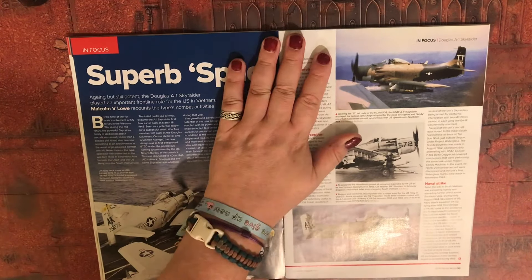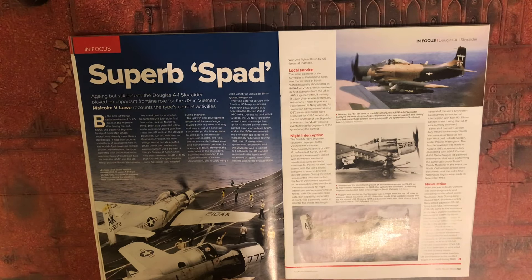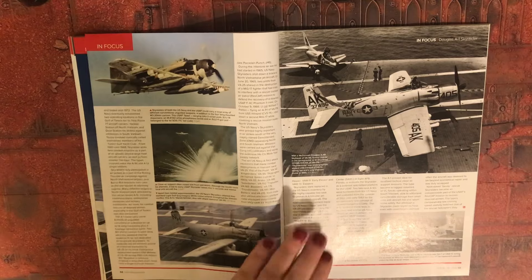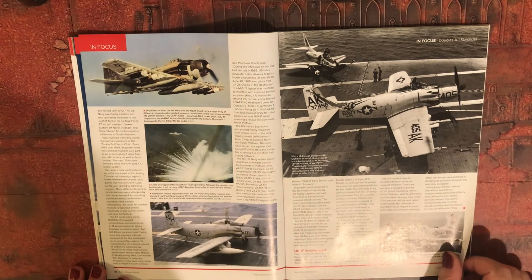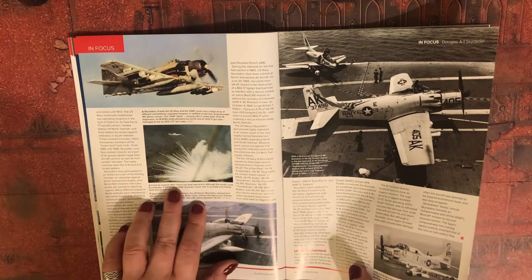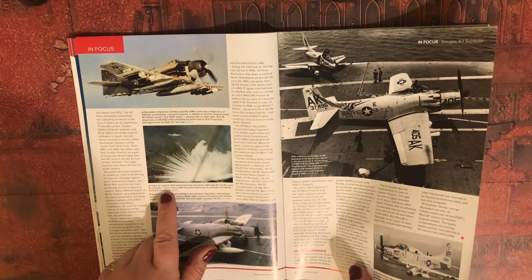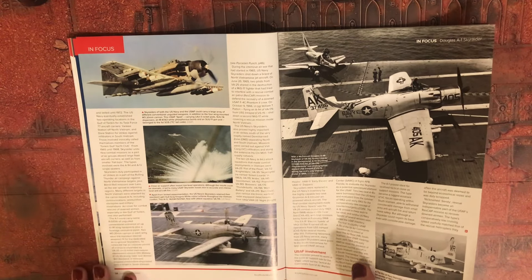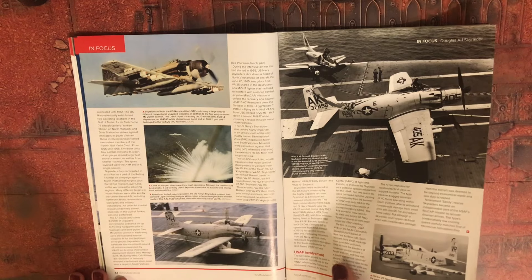Super Spad — close air support often meant low level operations. Although the results could be dramatic, it led to many USAF Skyraider losses due to accurate and intense local anti-aircraft fire — a bit of Willie Pete, white phosphorus, going off there.